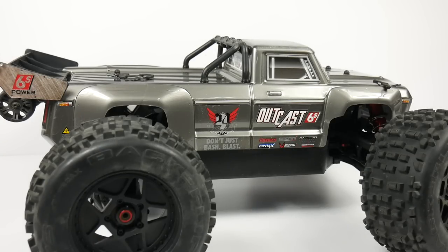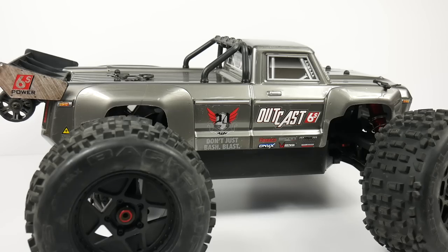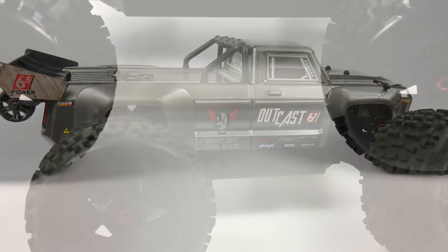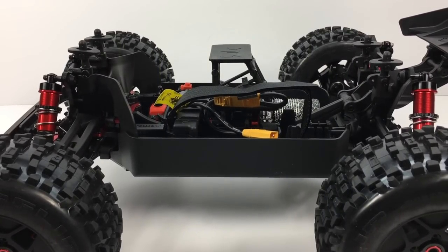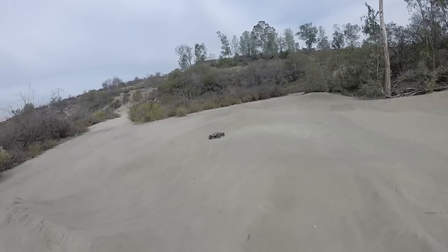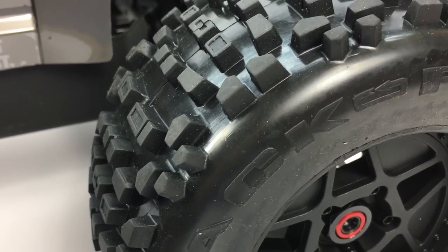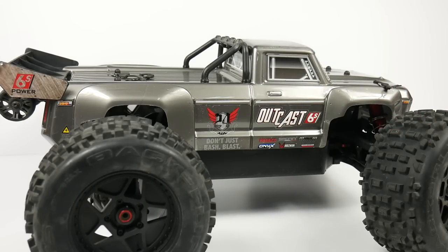Now let's talk about some good things about the Arma Outkast. First thing: it is fast. You throw 6S in this thing and it is seriously fast — super powerful. The BLX system is nothing less than super powerful. The next positive is the chassis and the lengthened arms. This is a Typhon chassis with Talion/Creighton arms on it, so it is super wide and super short, which makes it nimble. This thing turns on a dime, gets going, and is super controllable in the air. Next, the tires — these things have so much grip. They are absolutely my favorite tire to date on an RTR. You have traction for days with these Backflip tires from D-Boots.